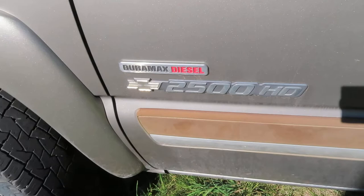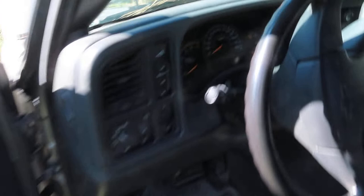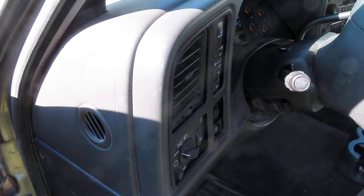2003 Silverado Duramax diesel 2500 HD. Why doesn't the backlighting work in your gauge cluster? It might be a fuse.